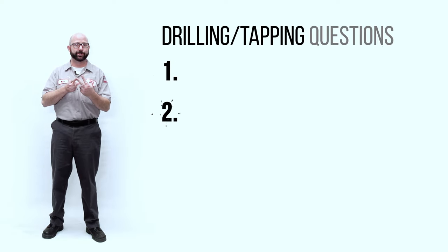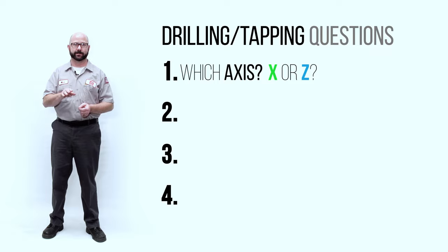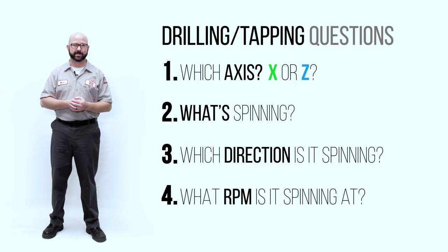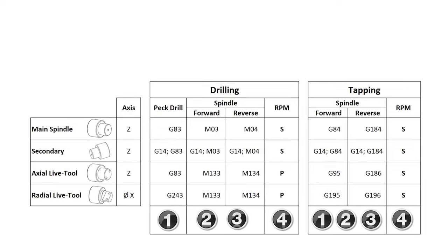To drill or tap on your Haas Live Tool lathe, we need to answer four questions. One: which axis? Are we going to be drilling along the X-axis or the Z-axis? Number two: what is spinning? Are we going to spin up our main spindle, the secondary spindle, or maybe one of our Live Tools? Number three: which direction is it spinning — clockwise forward, or counterclockwise reverse? And fourth: what RPM is it spinning at? We might be using a P code or an S code to command this. We've actually made a cheat sheet for you — go to the end of the YouTube version of this video, click on the bonus content, and download this little table. It gives you all the relevant G and M codes you need to drill and tap anything. You can print it out and stick it to your toolbox or refrigerator.